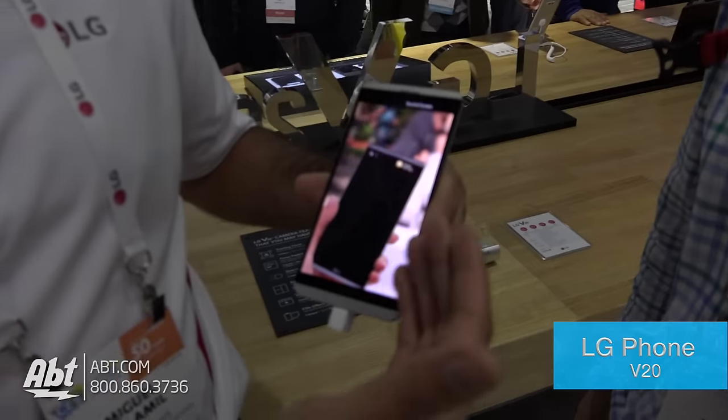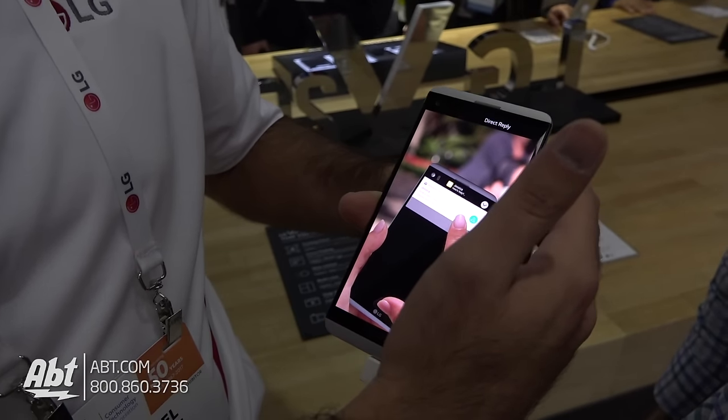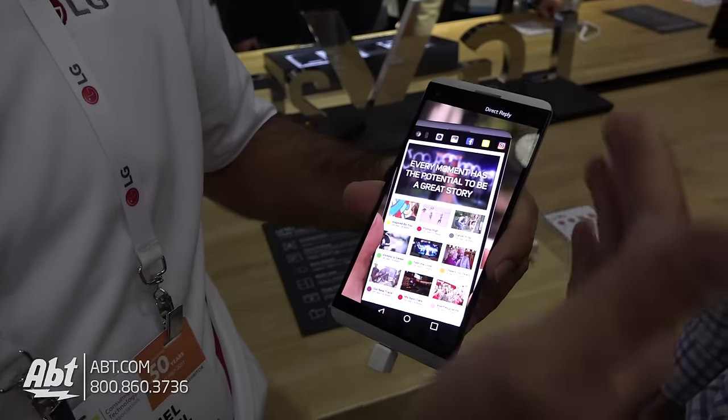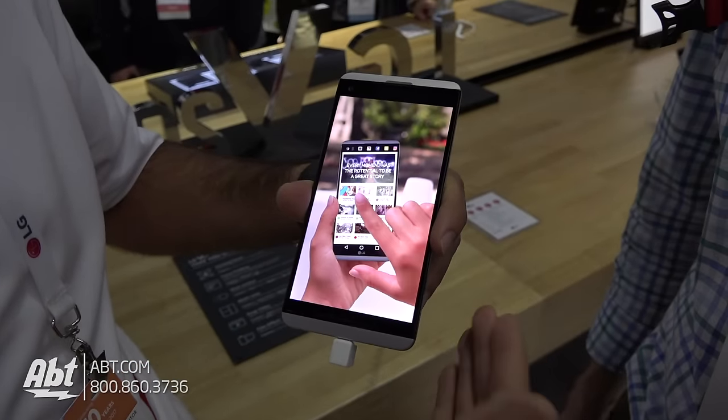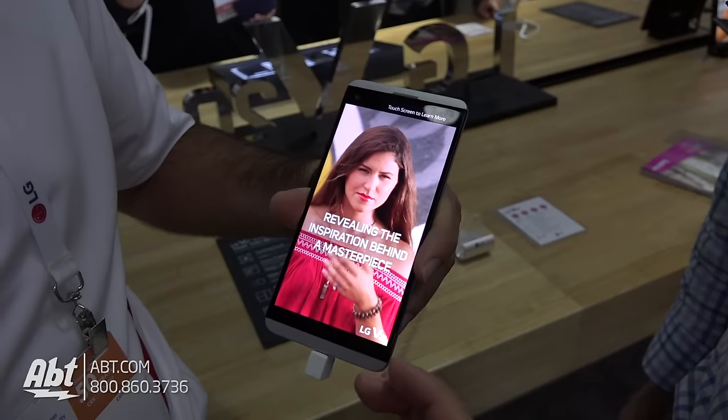So we've got the LG V20 here. It has a 5.7-inch display, a really nice size. We also have a second screen on top here, which allows you to interact with your phone further — all your text messages and notifications come through here, even when your main display is off.